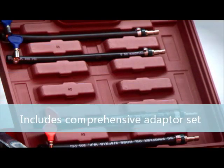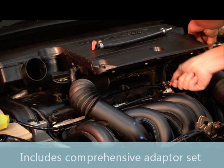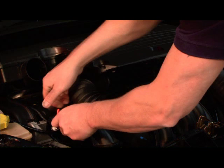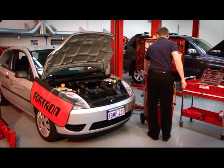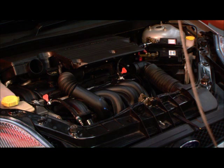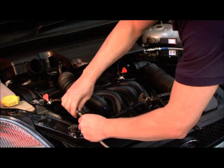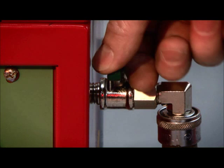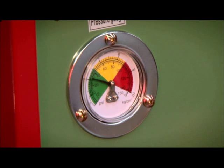Connect the InjectaMax machine to the vehicle. Turn on the machine and adjust the pressure valve to the manufacturer's recommended pressure.